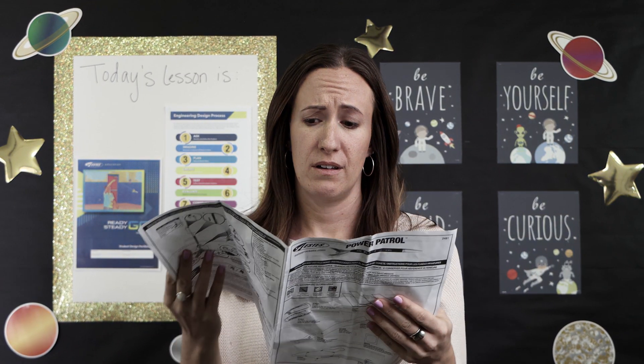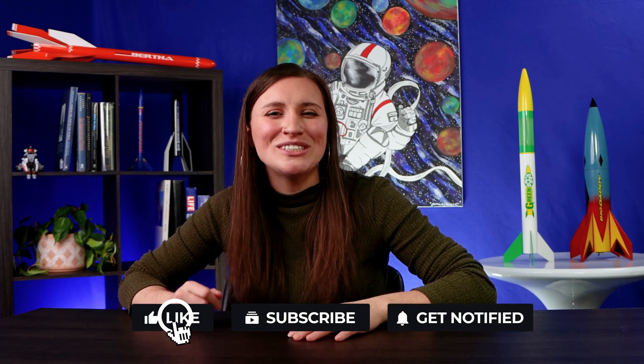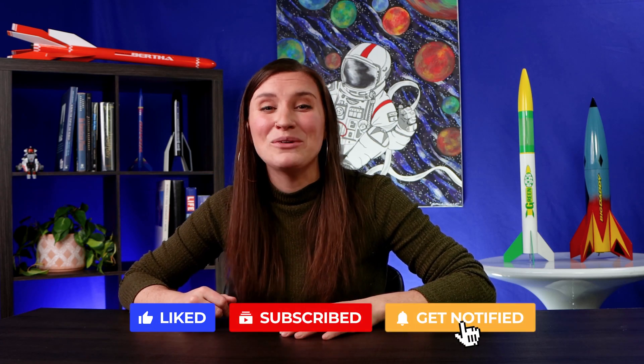There you have it — the basics of building a rocket from scratch. Thanks for watching with Estes Education. If you liked this video, be sure to like, subscribe, and hit the bell to be alerted for new content. We'll see you soon!